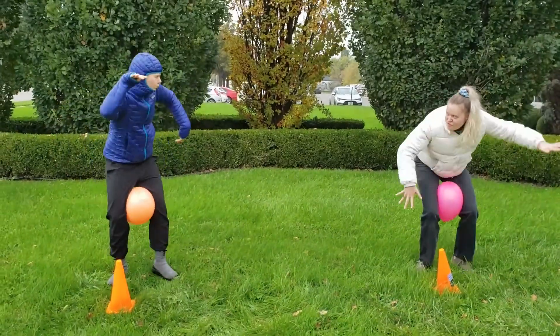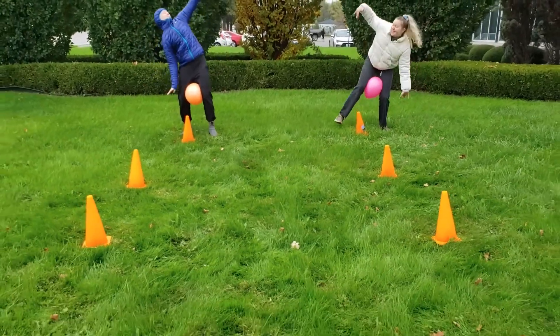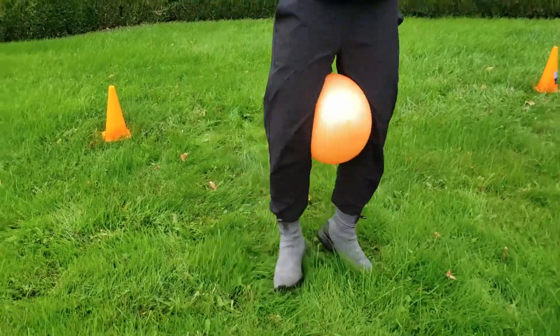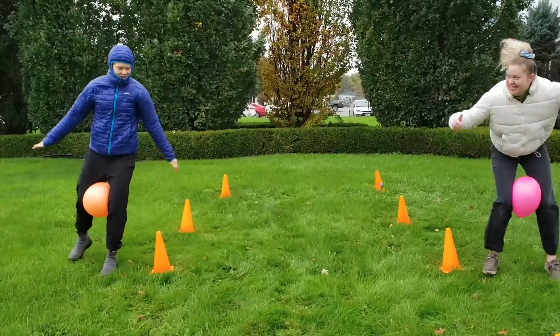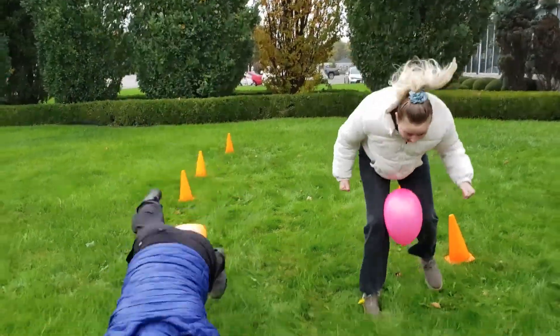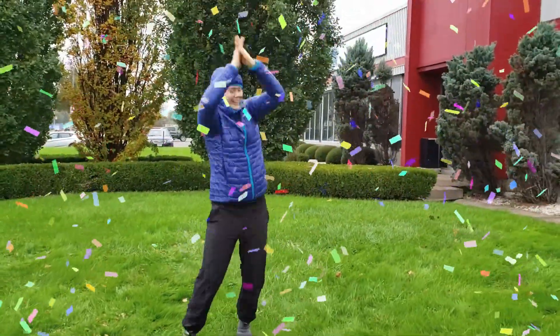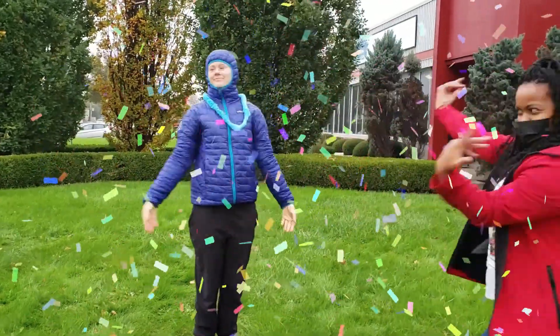What's cool about this game is that you can play by yourself or even race your family and friends. Well City Kids, I hope you guys had fun trying the Penguin Waddle Race. See you next time!